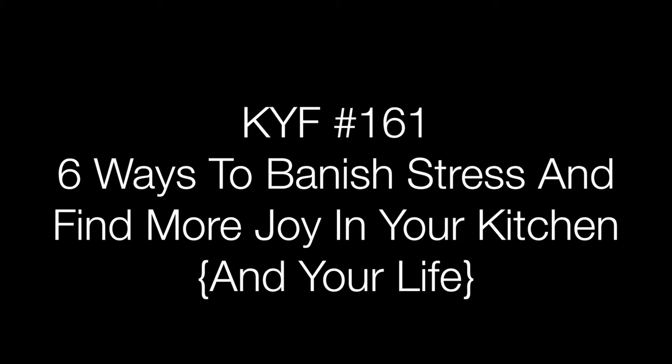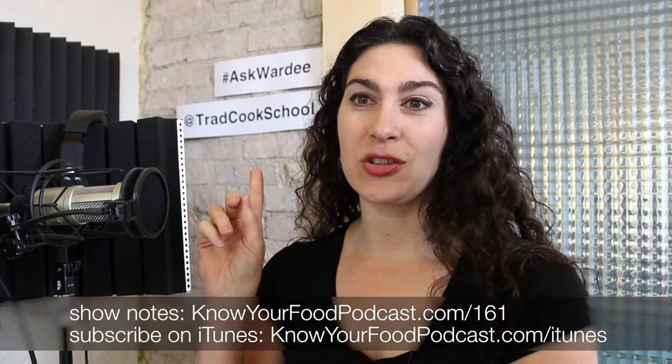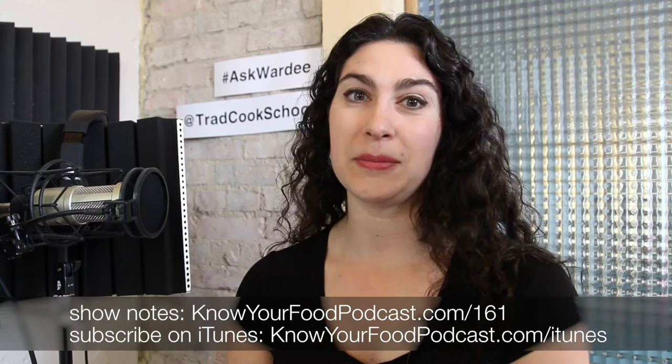Hi everyone, welcome to Know Your Food with Warty. This is episode 161. Right now I'm doing a live recording on Periscope — I'm at Trad Cook School there. If you're catching this later on iTunes or through the video replay, all the replay information, show notes, and everything is at KnowYourFoodPodcast.com/161.